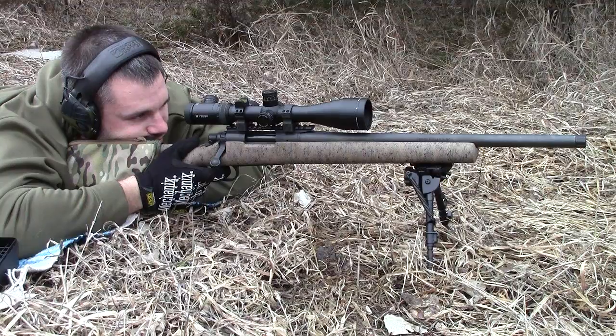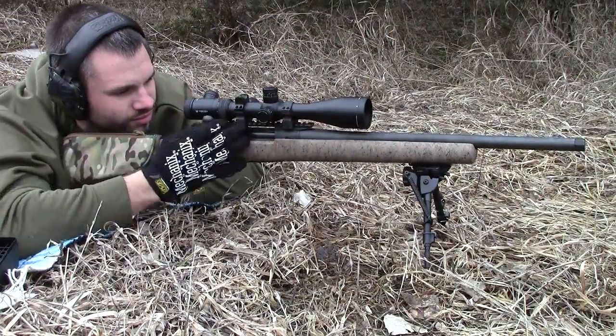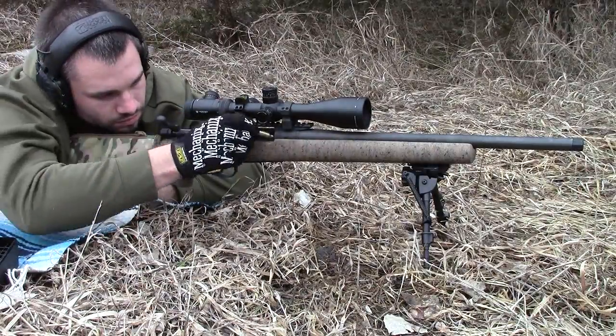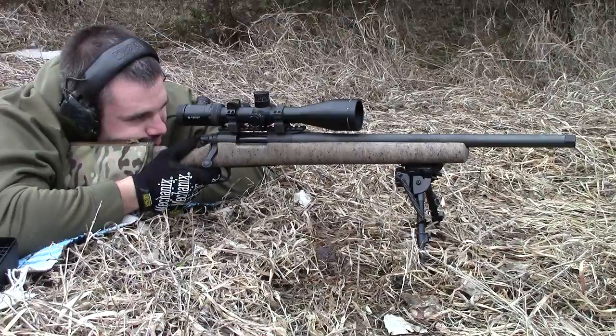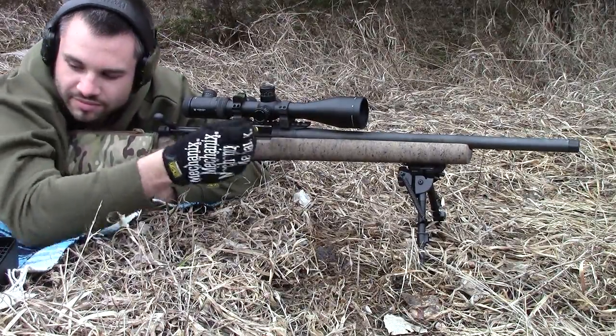I bought that crazy Buffalo Bore 180 grain 357, you know, for deer hunting. Nate came out here with me and I handed it to him — 'here, you want to shoot one of these?' He said yeah, had his earmuffs off because we were talking, and let it rip. He was disoriented for a second — hit high right in the red.